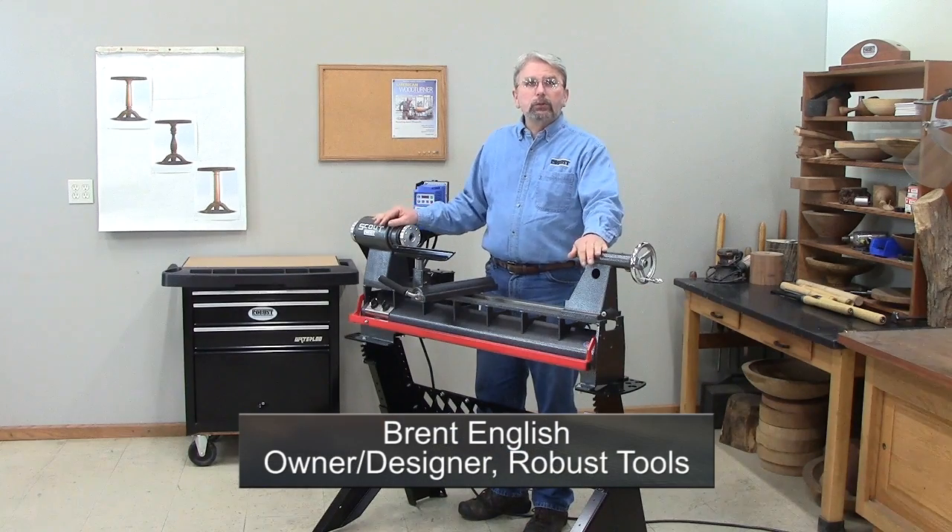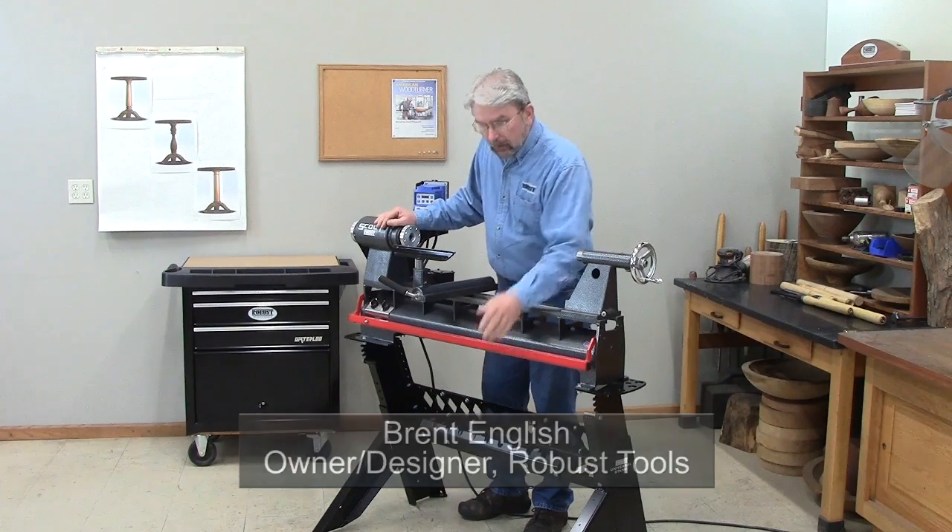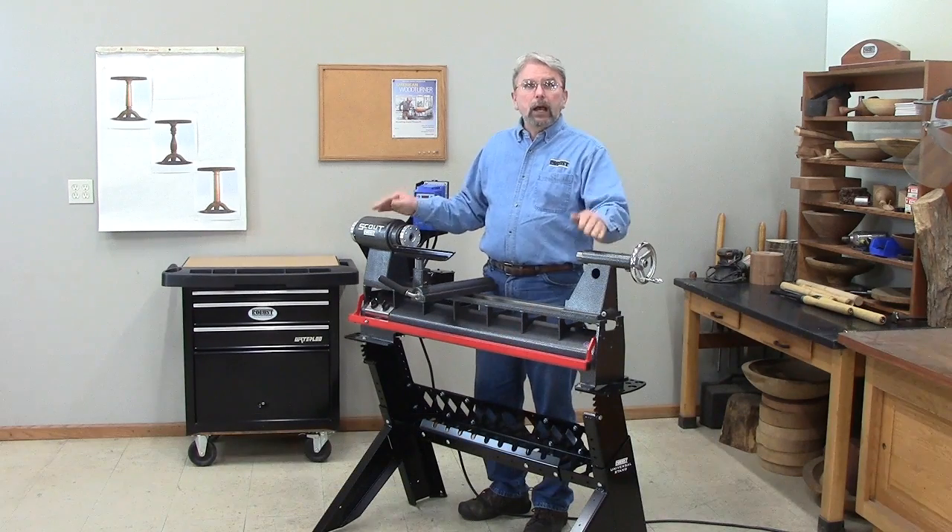Hi, and welcome to Robust Tools. I have a two-part video for you today. Part 1 will be about our Universal Stand, and Part 2 will be about our new Scout Lathe.